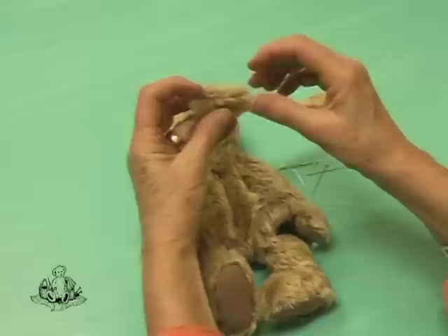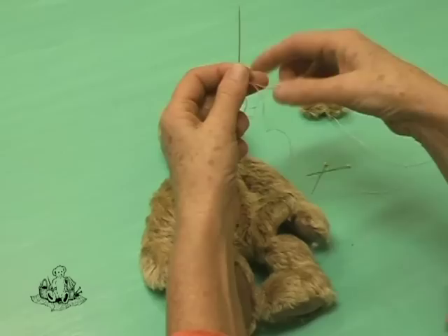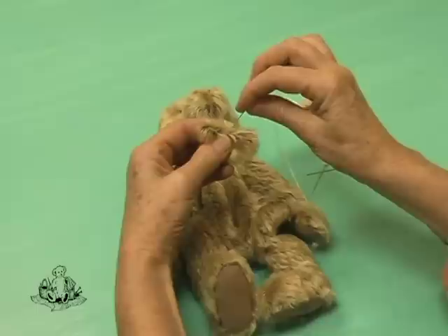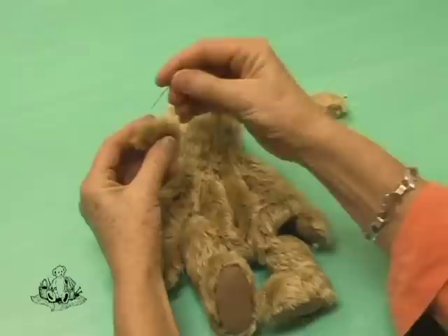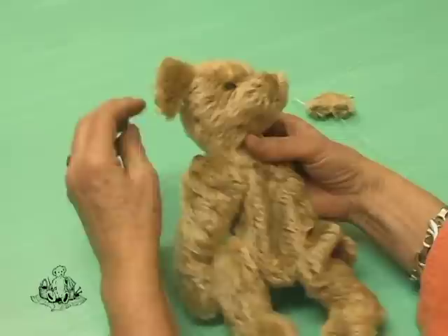We're now going to position the ears on Pip's head. First of all, take your fingers and tuck in the seam allowance of the ear to the inside. Thread your needle with some Bear Makers Floss and catch the center of the ear right on the edge with three straight stitches. Then take long pins and on either side of the ear, position a pin because it will be easier to place the ear on Pip's head. Using the gusset seam as a guideline, place one end of the ear on the seam allowance.